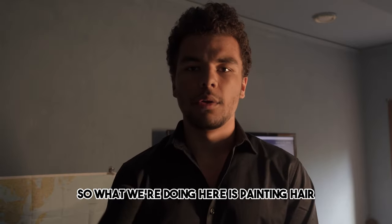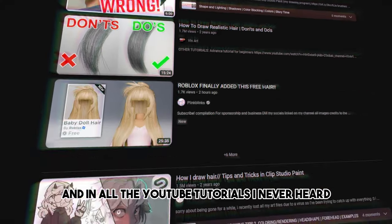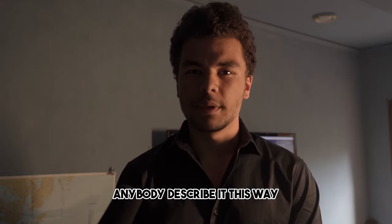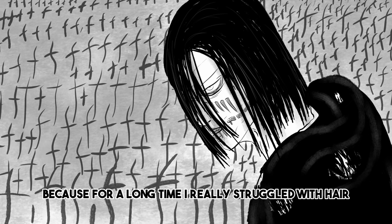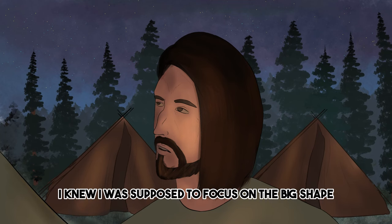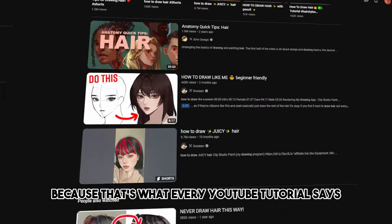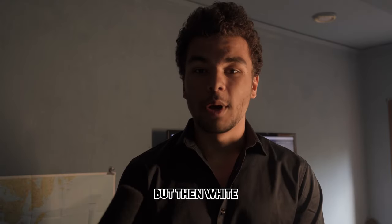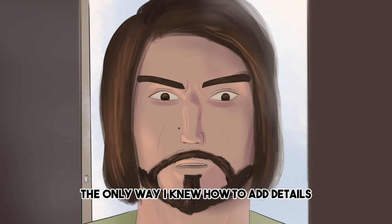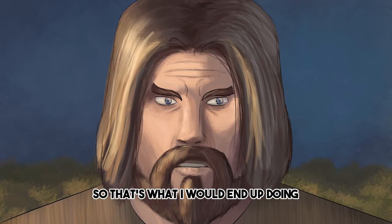What we're doing here is painting hair using highlights. And in all the YouTube tutorials I've never heard anybody describe it this way, and I kind of wish someone did, because for a long time I really struggled with hair. I knew I was supposed to focus on the big shape and not draw a bunch of strands, because that's what every YouTube tutorial says. So I would draw a big shape — but then what? The only way I knew how to add details was to draw strands, so that's what I would end up doing.